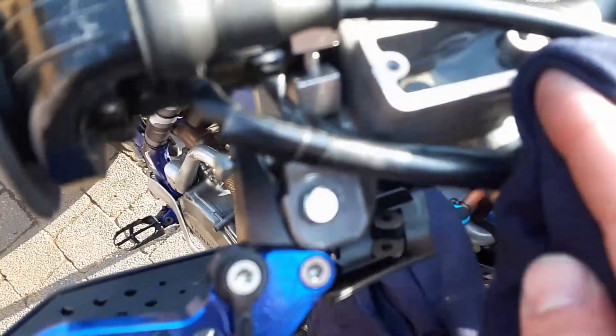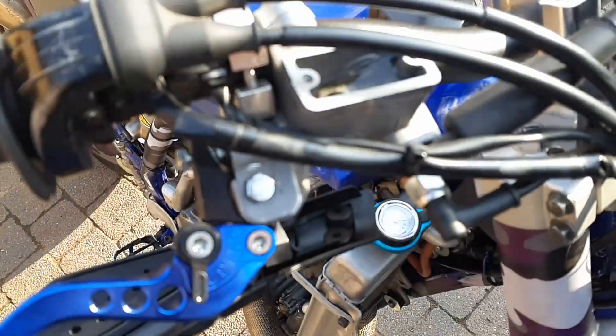Then fill it up, but make sure you don't spill any fluid, because the fluid will remove the paint on your chassis.